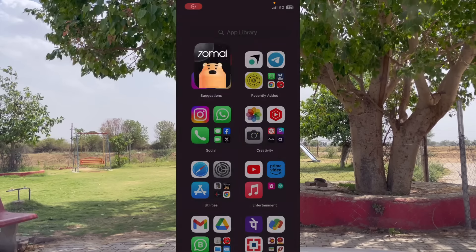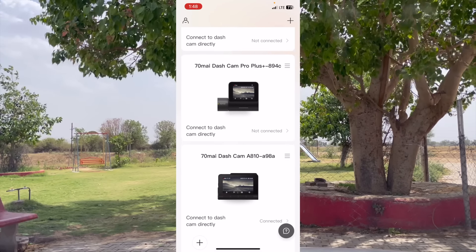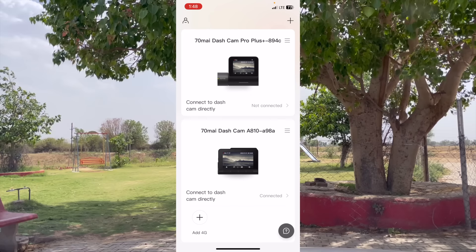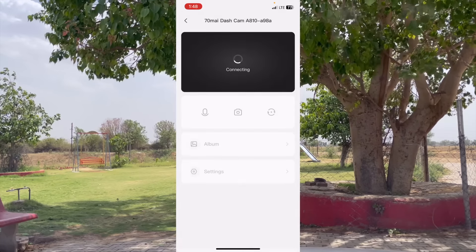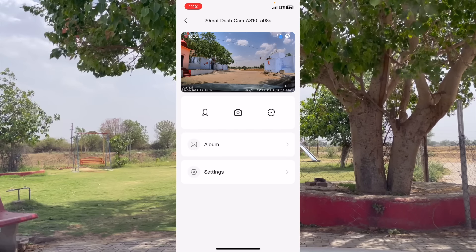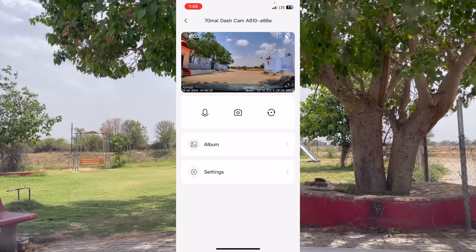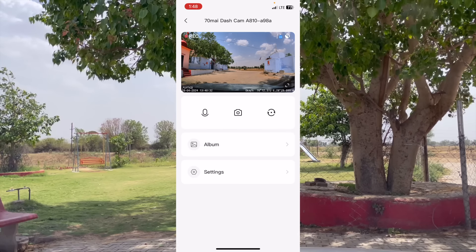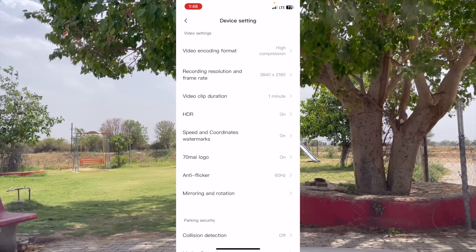Now let me tell you about the app. Just click on 70M and it is already connected. You will get the live angle and front view of the camera — you can toggle it on and off. Click on the rear camera option. You can see various kinds of settings available in the app.